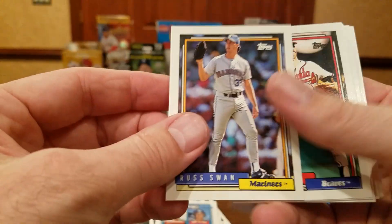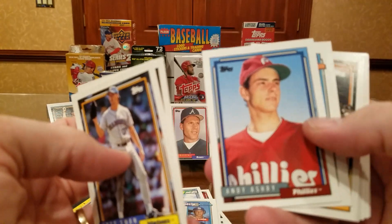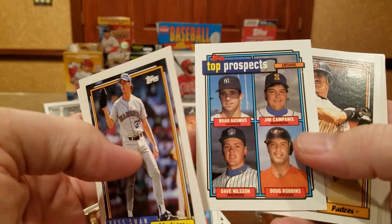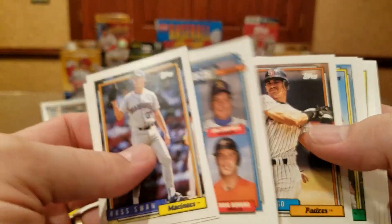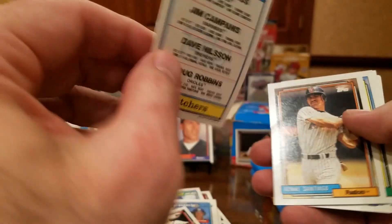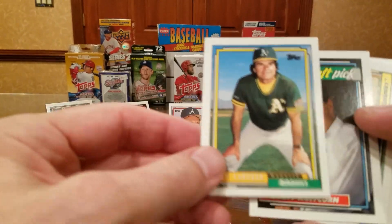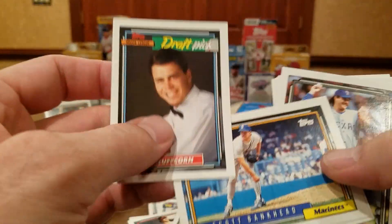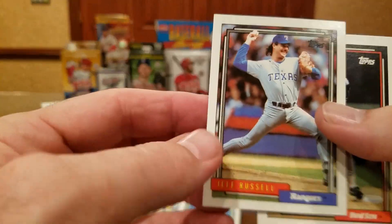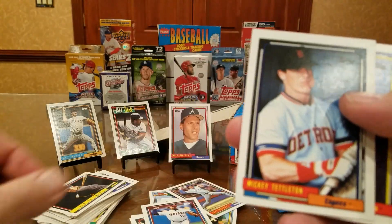Saw a Jeff Russell return — saw him sneaking in there. Jim Clancy — he does not sign, I don't think. Brad Ausmus signs. Campana signs. Nelson — let's see, born in Brisbane, Australia. Benny Santiago. Tony La Russa signs through the mail — he's a Hall of Famer. Don't know what's going to happen now that the season ended, because you used to just send it to Angels Stadium. Jeff Russell signs. Doug Jones signs — he's a really good signer. Pete Smith signs for a fee. Four more packs.